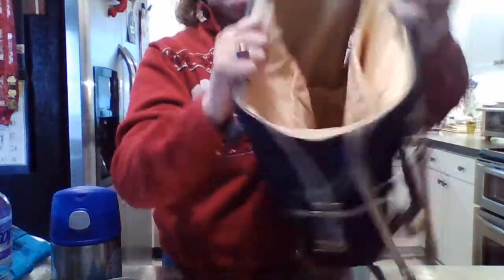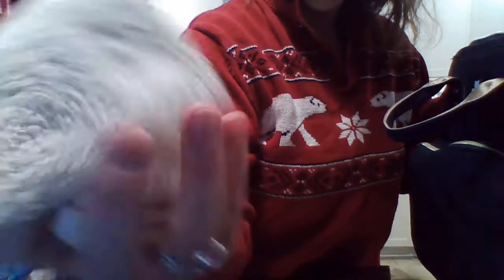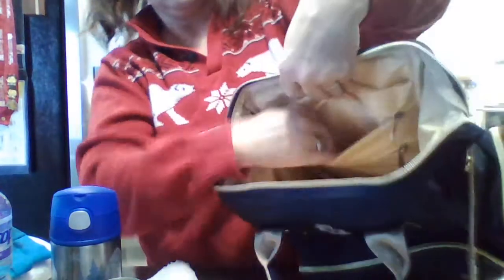These are kind of like waterproof pockets — as I pulled everything out, the contents stayed dry. I now have a wet cloth in here that I've had in for about an hour. The pocket material itself is definitely damp, but nothing else got wet — it kept everything else dry. The front pocket is fully dry, and the other pockets show no discoloration or moisture.